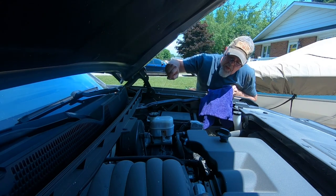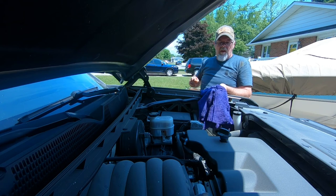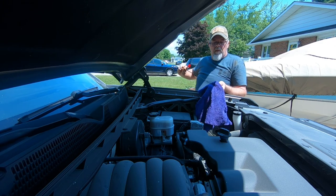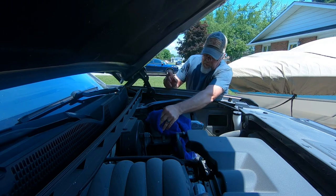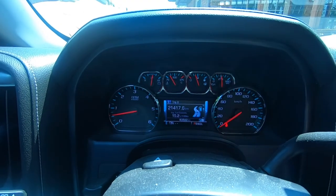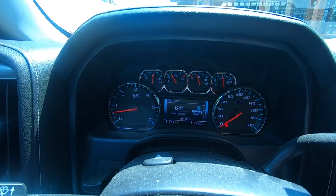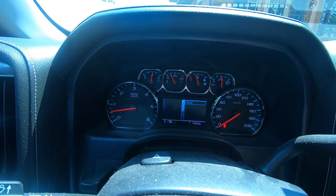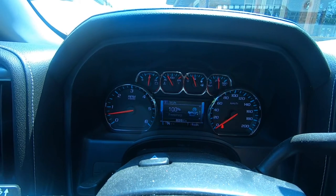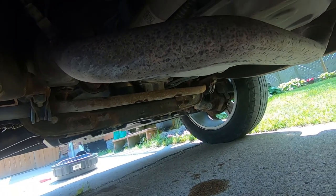Now we have six quarts of oil in it. We're gonna check the oil and see where we're at. We're good — six quarts. Clean up any oil you may have dripped; that's just extra lubrication, not a big deal. Now we're gonna reset the oil life on the computer. The oil life is now reset. Alright, we start it up and check for leaks — don't see any.